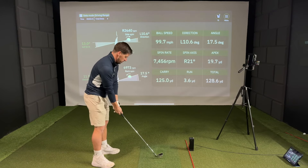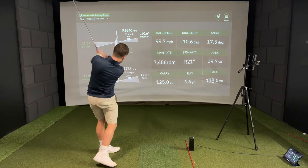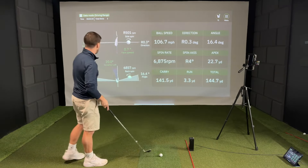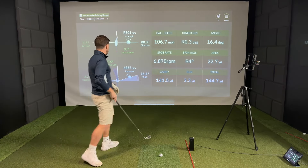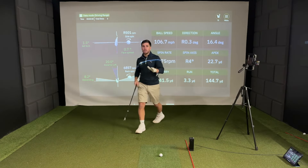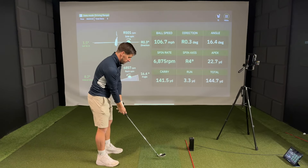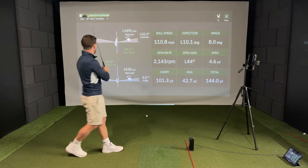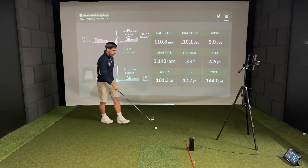Let's get back to neutral and now let's try and hit a straight one. Club face 0.7 degrees open. Now we're looking at the face angle. I'm going to hit a shot that's purposely got a closed club face and let's see what happens. That's good — 14.3 degrees closed. Excellent.